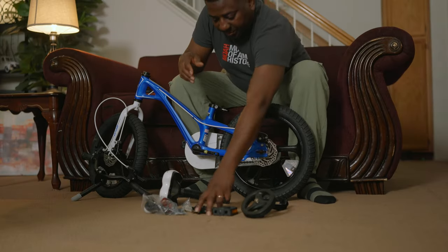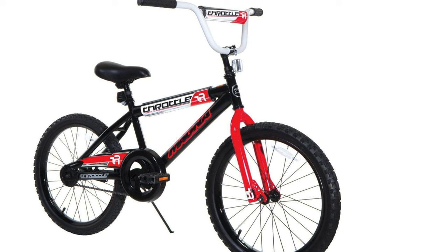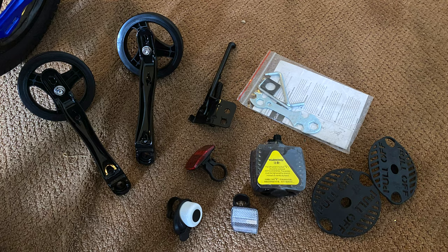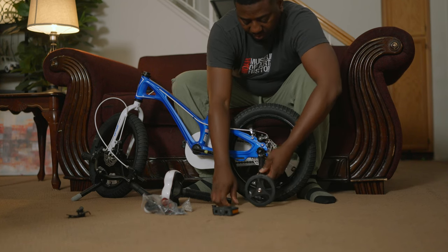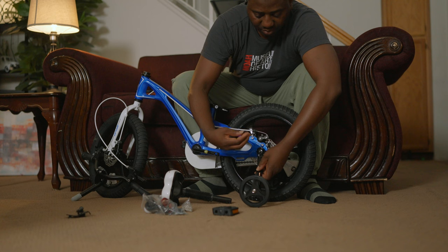If you are using the extra wheels like I am, you won't be needing this device — this is to give support and get the bike standing at some point, so we are not going to need this, let's put it aside. Here are the parts. The item comes pretty much almost ready — it's half ready, so it's not a difficult installation. The only things I have already taken off are some discs that were there for packaging, so when you take off those, this is what is left. First of all, let's install the extra wheels for support and balancing.